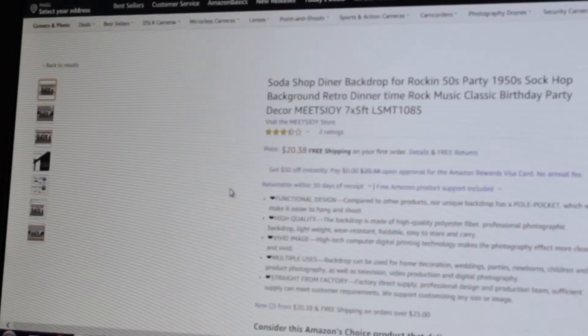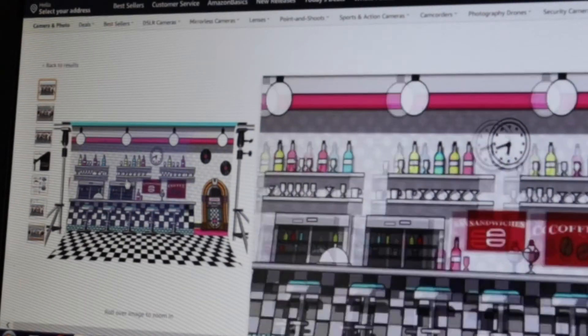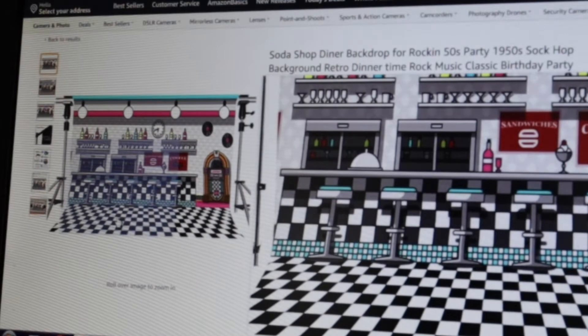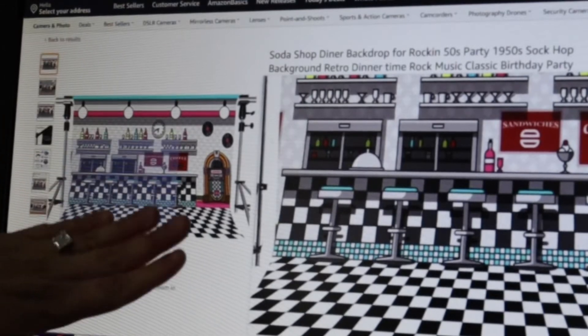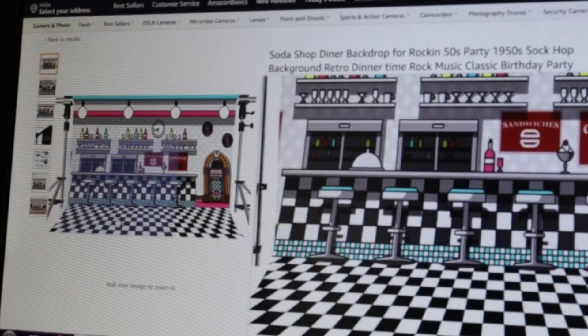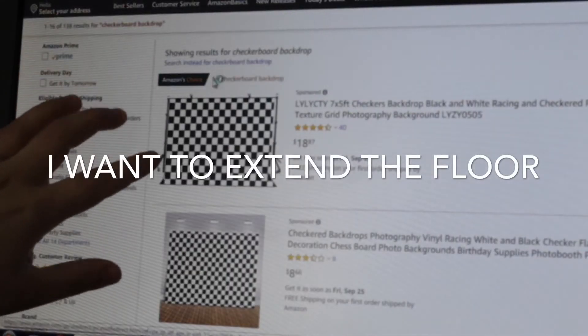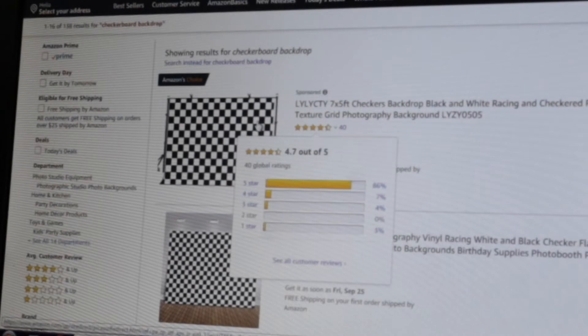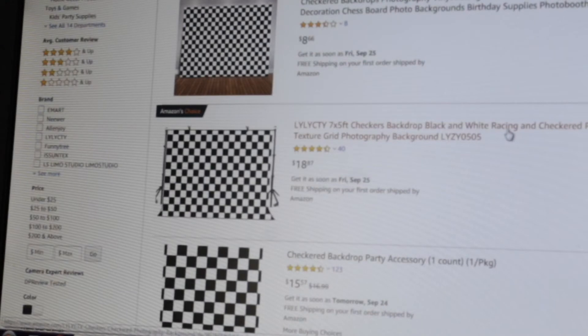I found it! I love it. As you can see, it has the flooring I want. It's super easy to just drag it and fold it up. Adding it to the cart. Perfect — we have a checkerboard backdrop, Amazon's choice. I'm going to go with this. It is $18, seven feet by five feet. That's the one I'm going to get. So we have the backdrop and the flooring. Now we have to concentrate on the main item, which is really what ties everything together — the furniture piece. Let's look for a diner table.